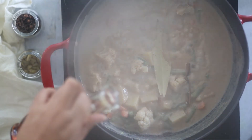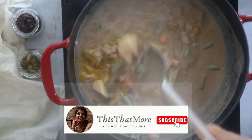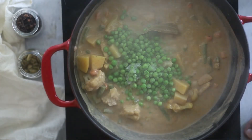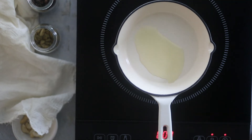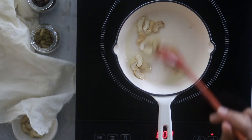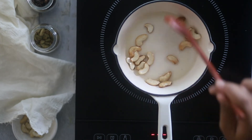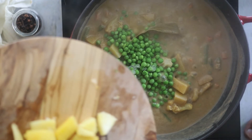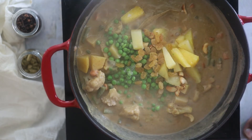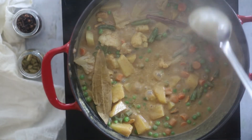Add bay leaf and cinnamon. I've used saffron oil but you can also use saffron milk in the recipe. Just keep simmering it. Next add peas at the end. You can also fry the nuts — add cashews, almonds, or walnuts, and cook until they are golden. Then add the cashews along with pineapple and some raisins into the curry. You can also use frozen veggies if fresh ones aren't available. Let it simmer for a few more minutes until all the ingredients are well combined.